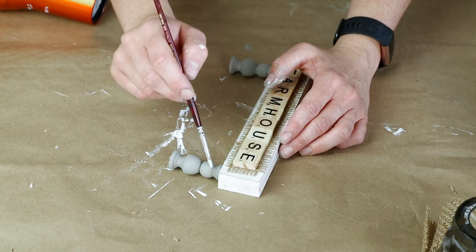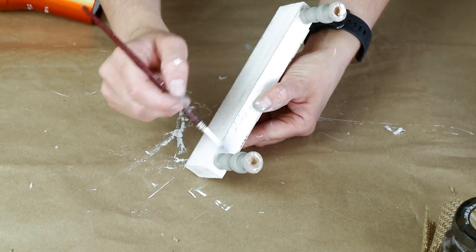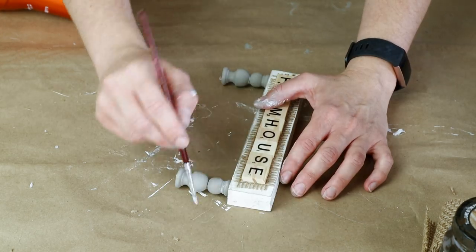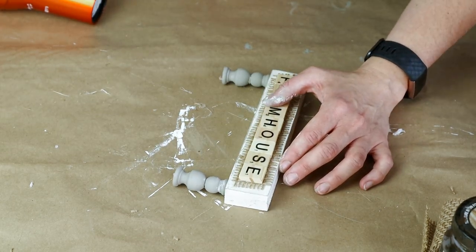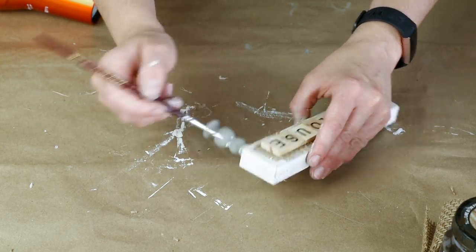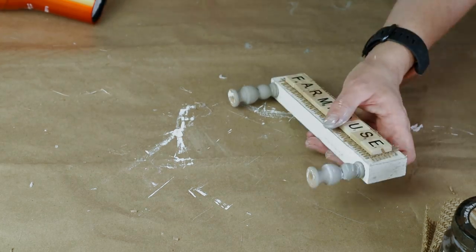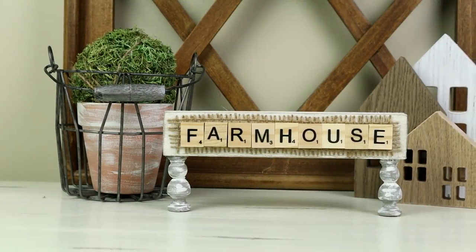Once those were dry I wanted them to have a little bit of a distressed look, so I took my plaster colored paint on a small paintbrush and very lightly painted it just randomly over the legs so that they matched the rest of the piece and had a nice distressed rustic look. Here is my farmhouse sign all finished.